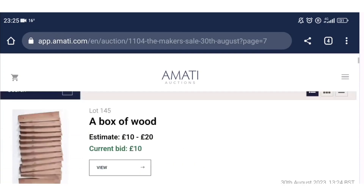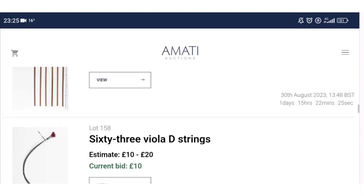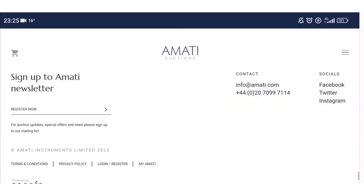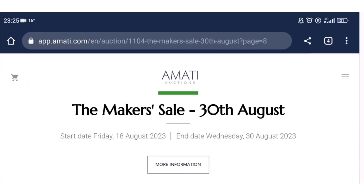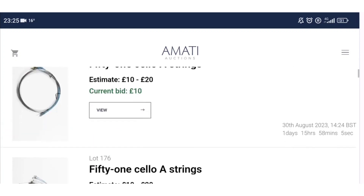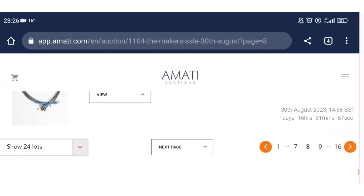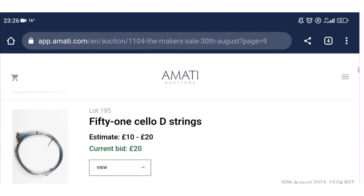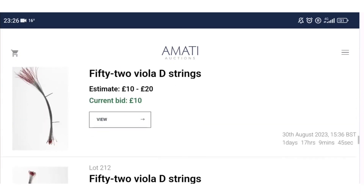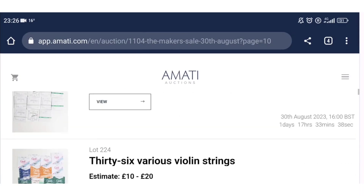There are loads more ribs, some bass bar material, scroll blocks, random bits of wood, lots of pernambuco blanks and offcuts, boxes of wood. There are also loads of strings — these all look like they're probably bulk Chinese-made strings, but they could be good if you need cheap strings, even for younger students. There are cello strings, violin strings, and viola strings as well.